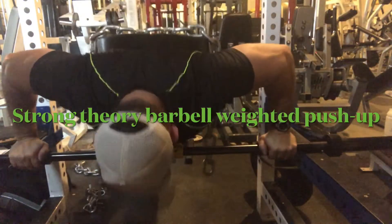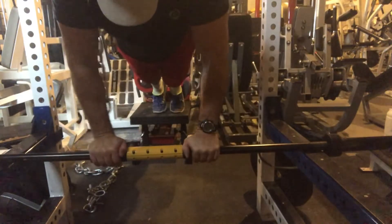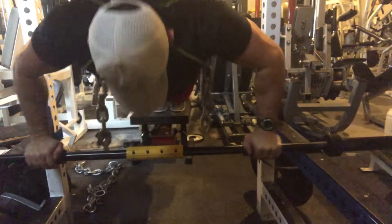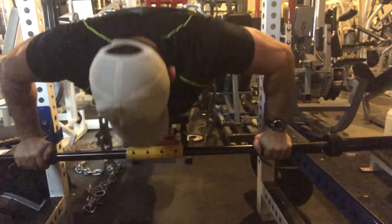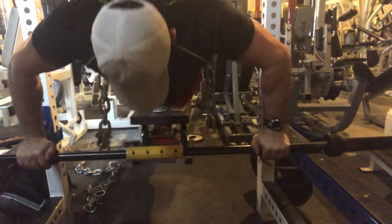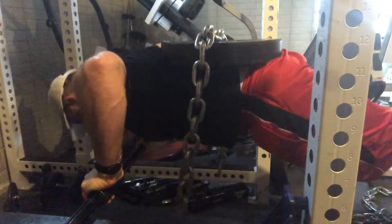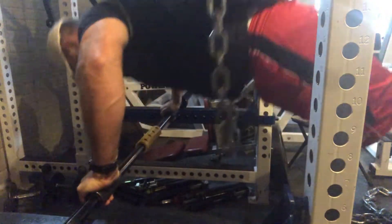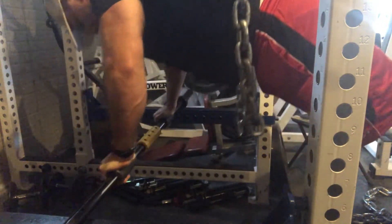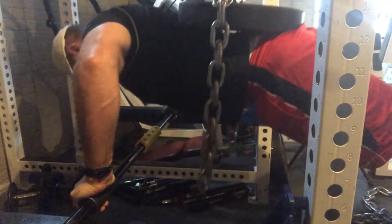Check out this cool chest exercise that will really hit the entire pectoral. This is a cool exercise using the Strayer barbell — a unique barbell that allows complete adduction of my pectorals when doing any sort of pressing movement. This is a variant using it with weighted push-ups. You can see I'm able to really overload my chest in a safe way, and I don't have all this anterior delt shoulder soreness when I do this.